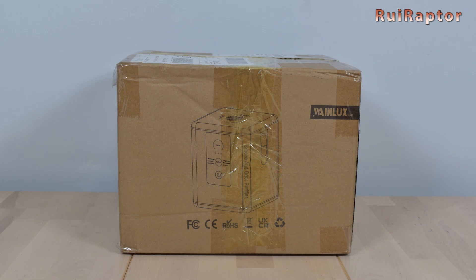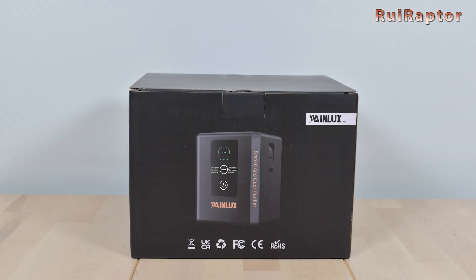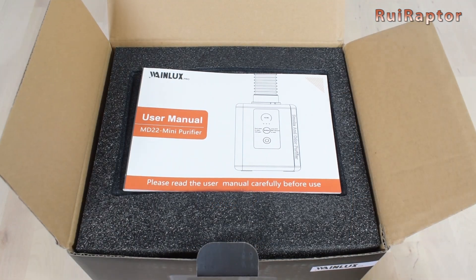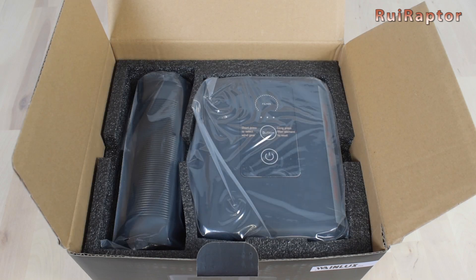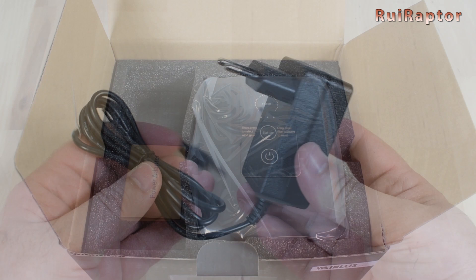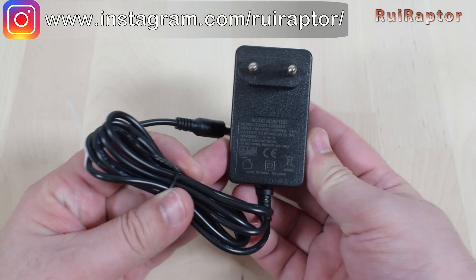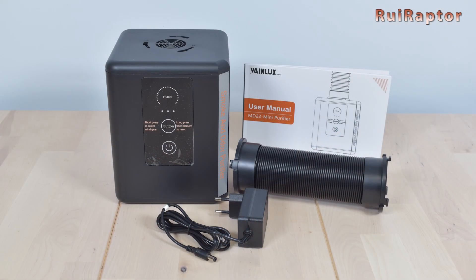Wayne Looks also has the air purifier unit. This unit will help to extract and absorb the smoke and smell from the engraver. Inside the box there is a user manual at the top, then there is a hose, the power supply, and the unit itself. The power supply has an output of 12 volts and 2 amps. And this is everything that came inside the package.